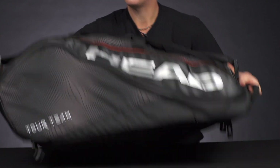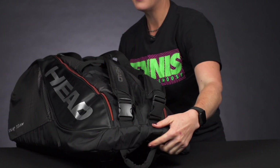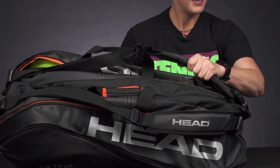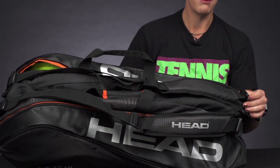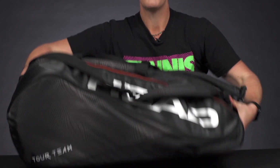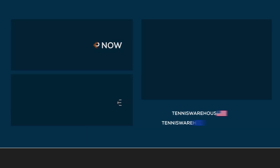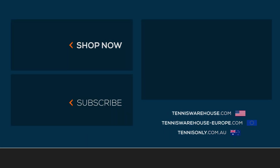We have a grab handle on this end, and as far as the carrying system goes, Head makes adjustable padded backpack straps which can be put on the top or the bottom of the bag, so carry it however you prefer. To shop more Head tennis bags, make sure you visit us at Tennis Warehouse, Tennis Warehouse Europe, or Tennis Only.